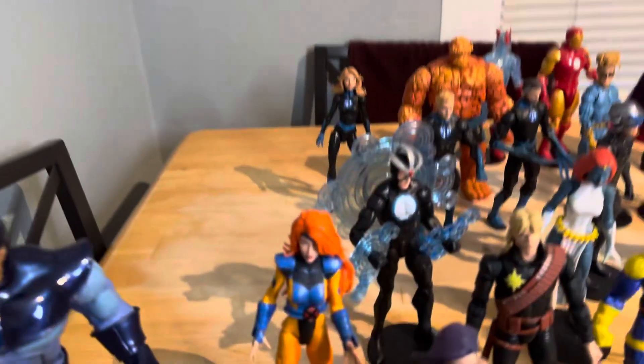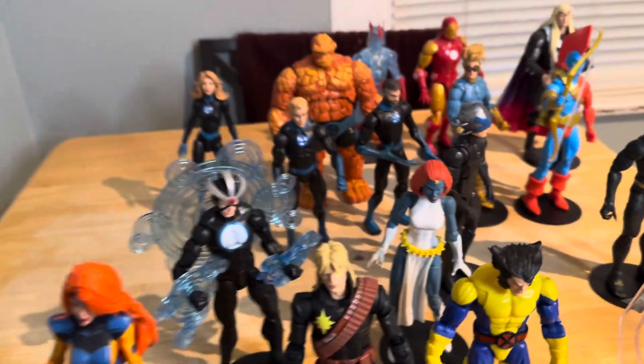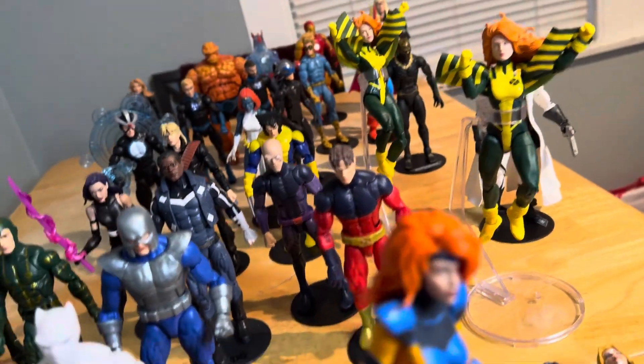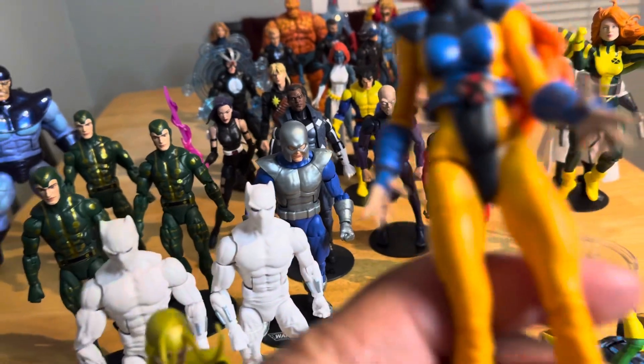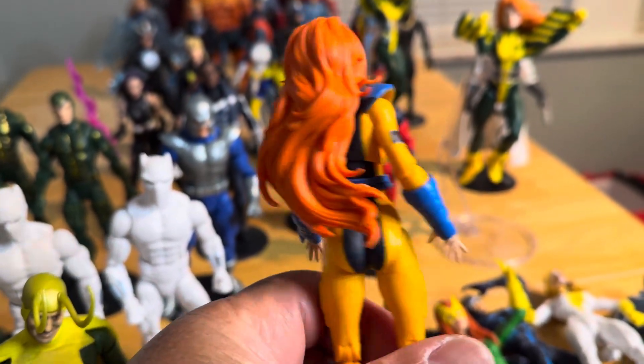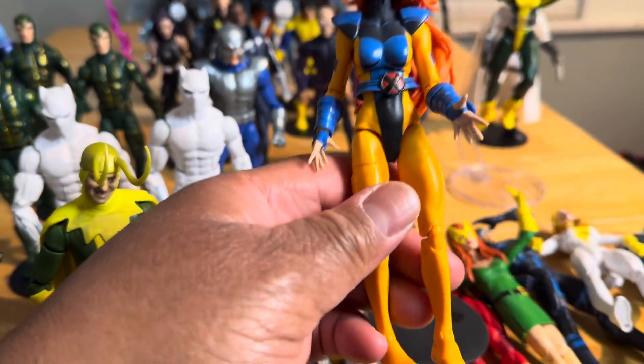We have the VHS Jean Grey and the VHS Mystique. What is so special about this Jean Grey? Let's pay some closer attention to the suit — by far to me it's the weirdest thing possible. I don't know, it just doesn't look like Jean Grey to me.